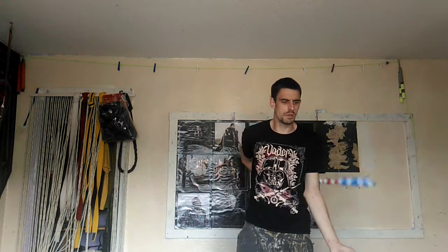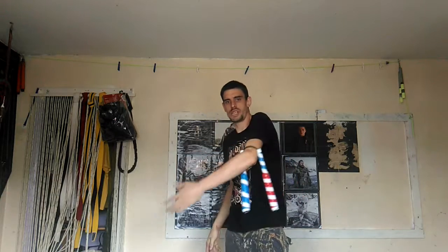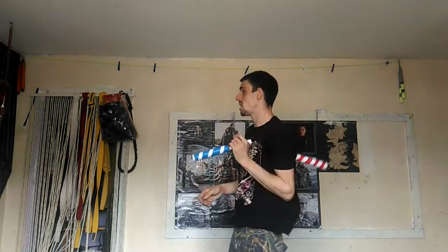From there, you're going to angle your hand down and it will slide down your hand. Then you're going to put it around the back again, catch it on the crease of your arm, release it, slide down your hand, and grab it like so. You can go to clutch it there — that is the basic gist of the whole move.